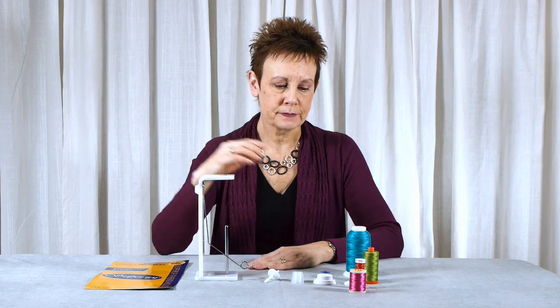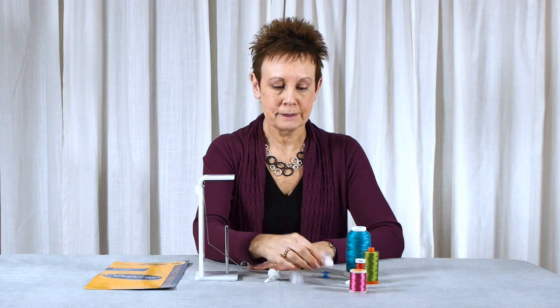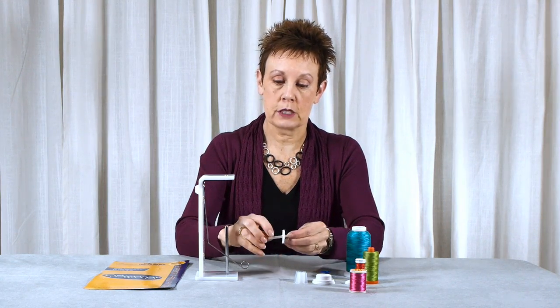It comes with the thread holder, a small spool cap, a large spool cap, a cone adapter, and a spool pin — which they actually call a bobbin adapter.